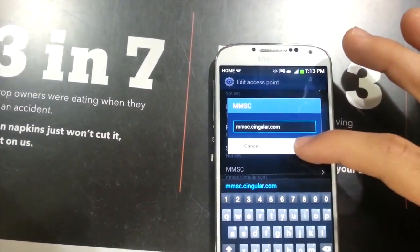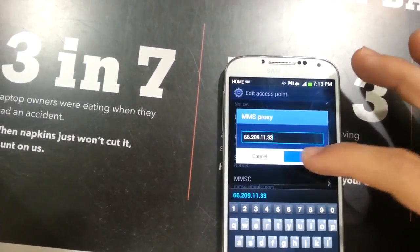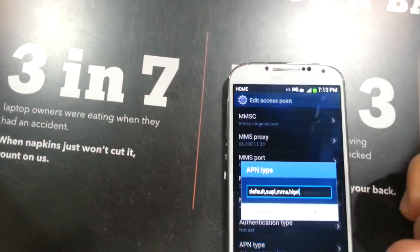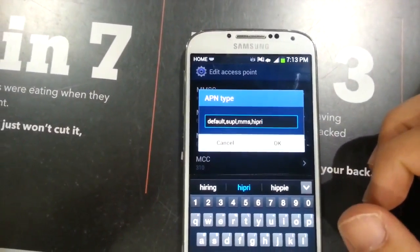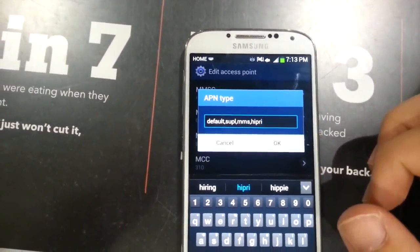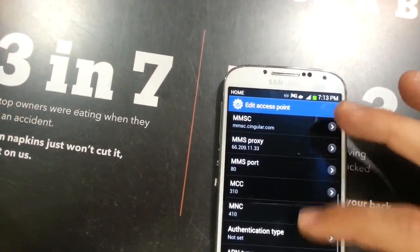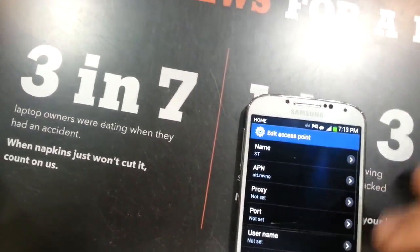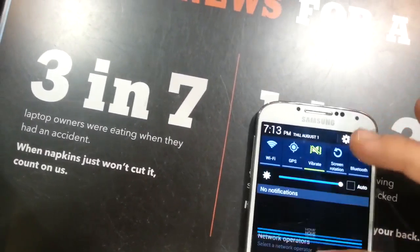So these settings that I have set up right here work very well for both the MMS messaging and the data — they both work flawlessly. And this APN type, most people don't know about it, but that last part where it says 'high prod' actually gives you a higher priority over other people on the same network, and it helps out quite a bit. I've done speed tests with and without it, and with it the speeds have improved significantly during more congested times on the network.